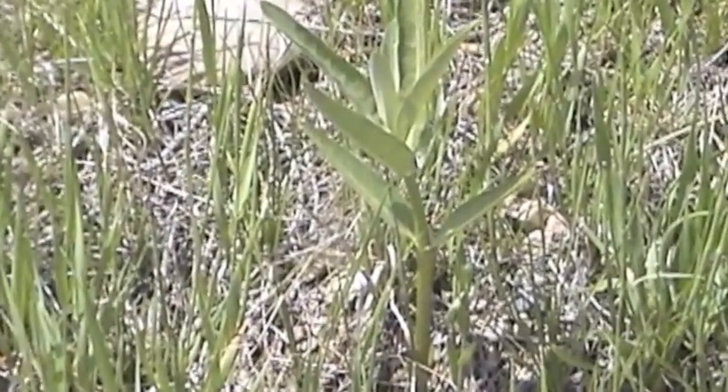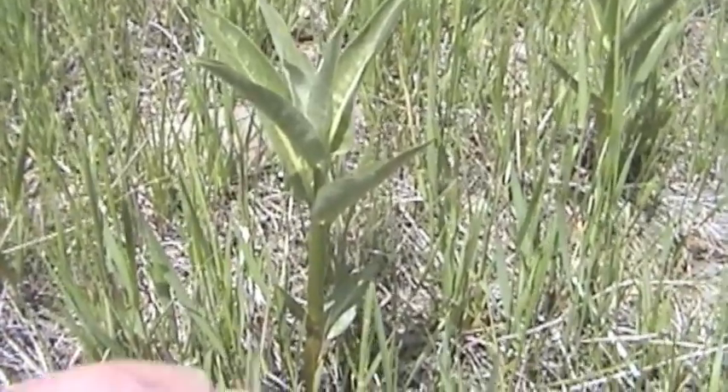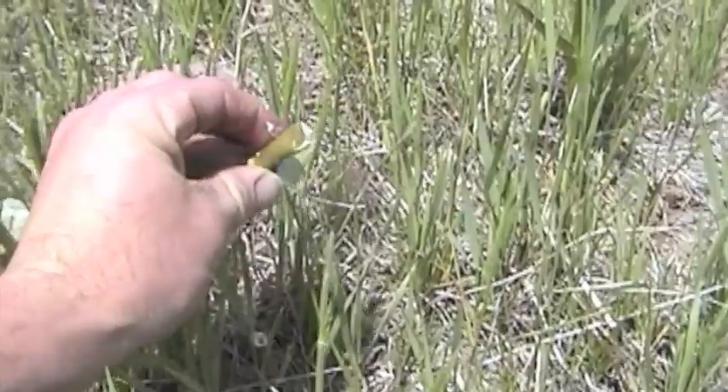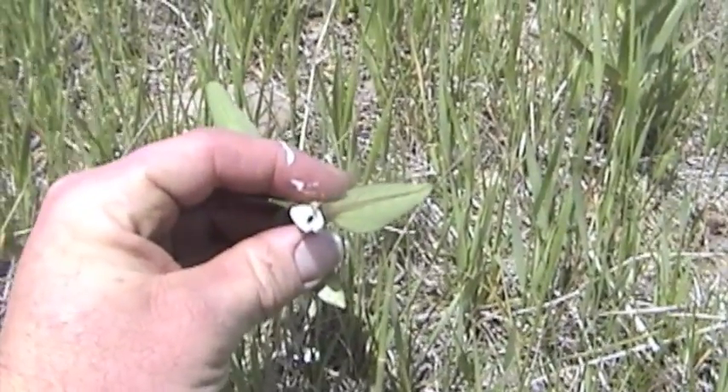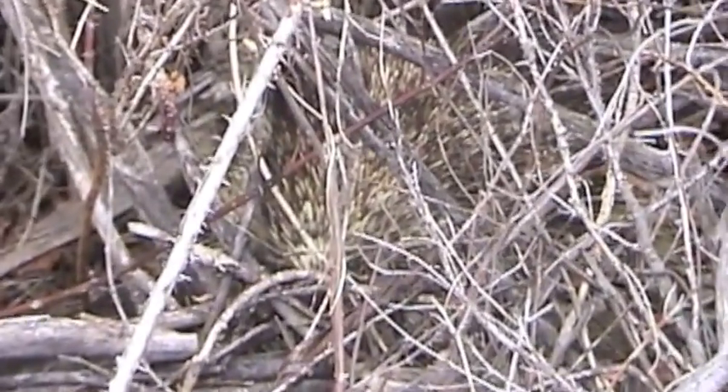This is a young milkweed plant — it will make a delicious spring green. But be sure to use my book, Botany in a Day, for more thorough coverage of plant identification and uses. I'll gather a few of these to take back to camp and cook. And look, there's a porcupine — I'd better get Felicia.